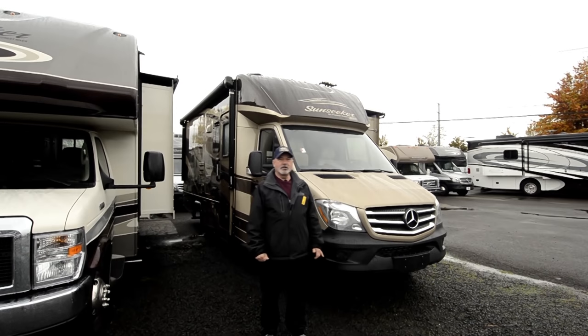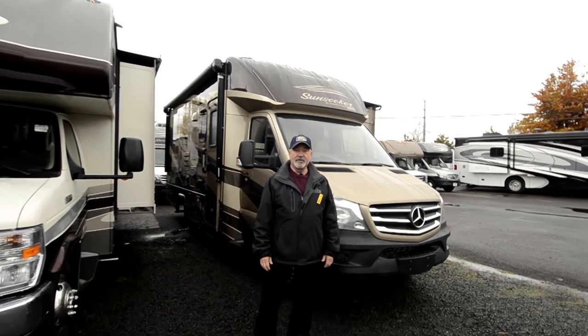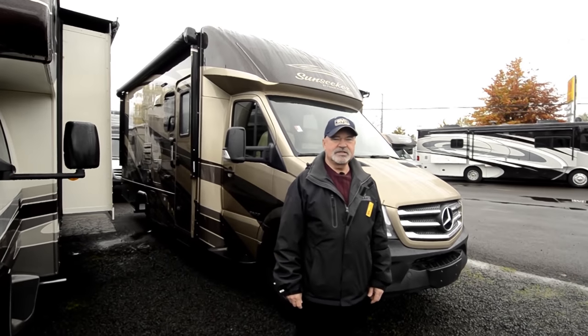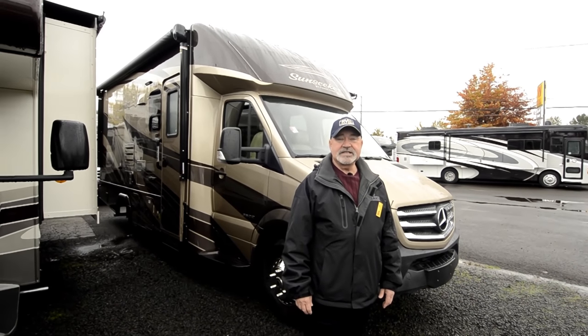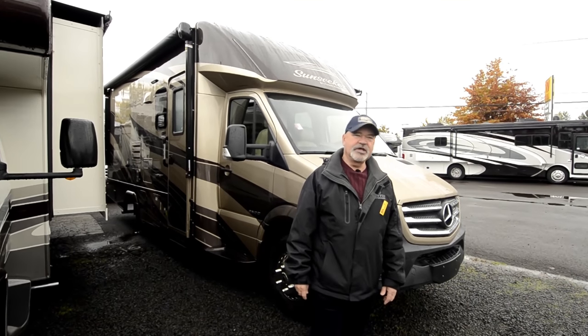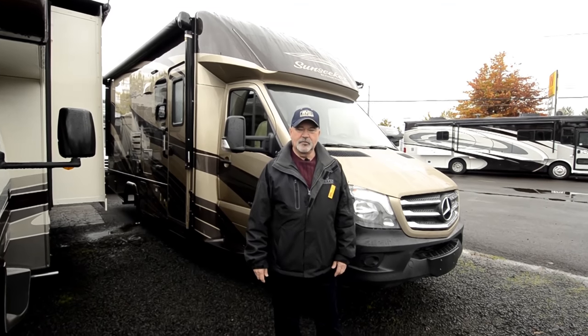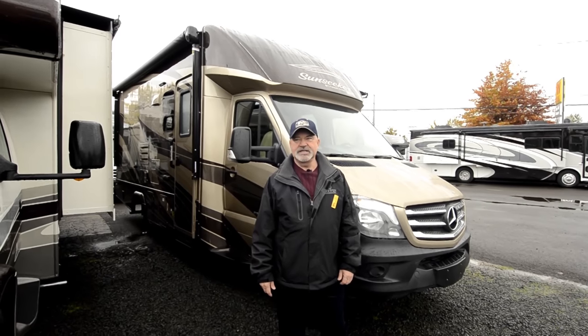It's got a full wall slide, so if you're looking for a smaller coach that you can get in and out of a lot of spots, this would be a great choice. It's built on a Mercedes Sprinter chassis, so it has great overall handling and driving, good mileage — it's very economical. This is one of our more popular floor plans, and people seem to really enjoy the Sprinter chassis.